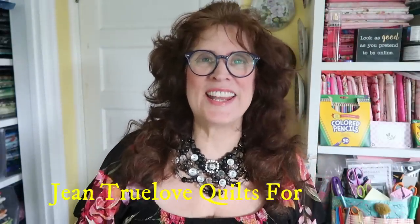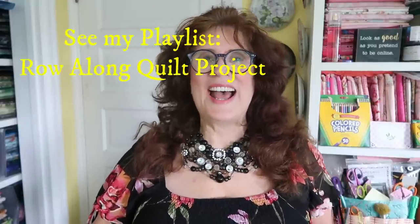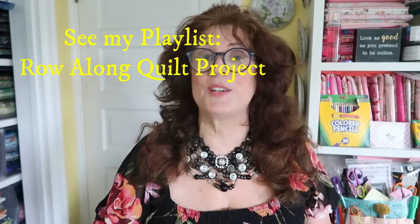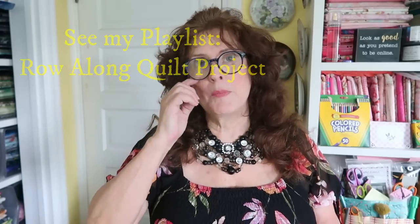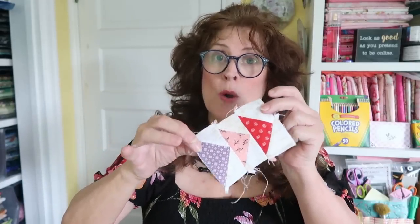Hi everybody, good morning. This is Jean here, Jean Truelove from Truelove Quilts For You. I am going to be working on my Row Along with Jean sampler quilt. Wonder of Wonders, I'm back to it. I haven't finished the tutorial that I'm going to be doing — we're busy — but I'm going to be demonstrating this little unit here, which is a flying geese block.